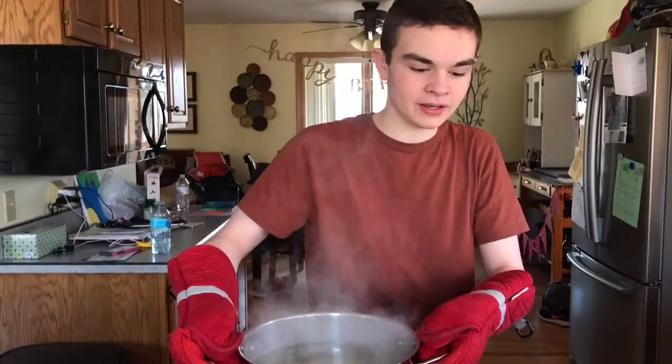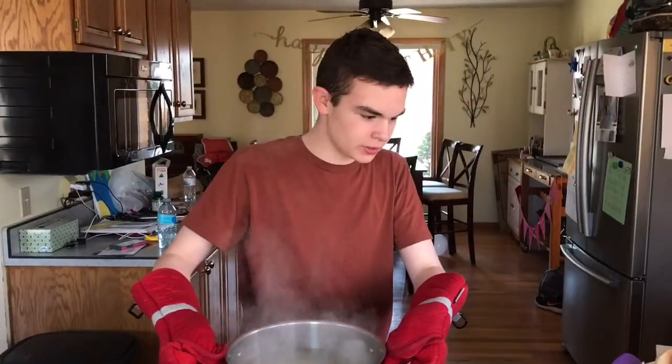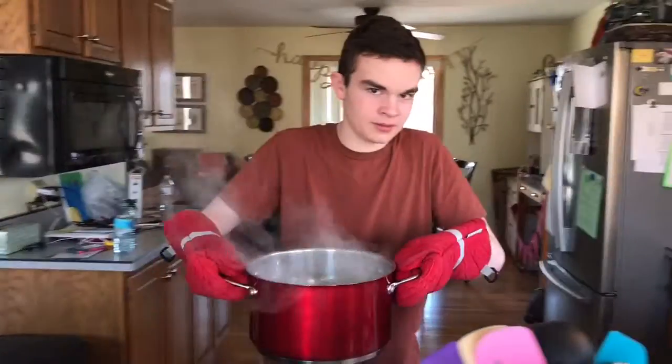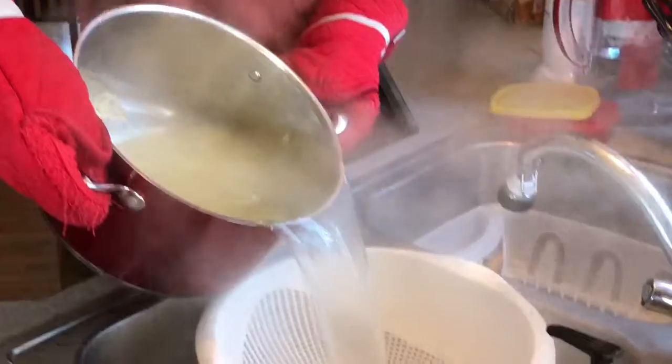Hi guys, it's Jack from JBG Comedy. I've got my little lobster mittens on. I just made some mac and cheese. Got to boil the water and pour the noodles in. Now we've got to drain it. Very steamy.